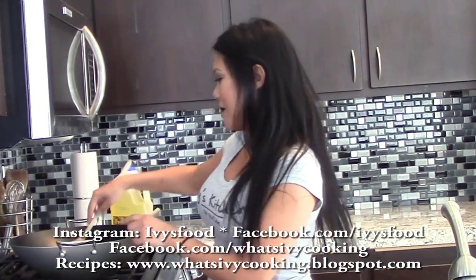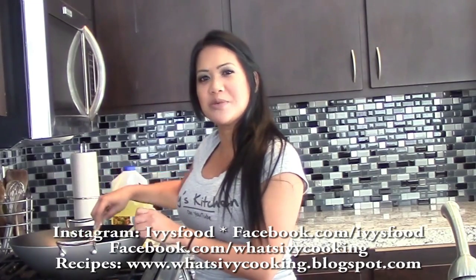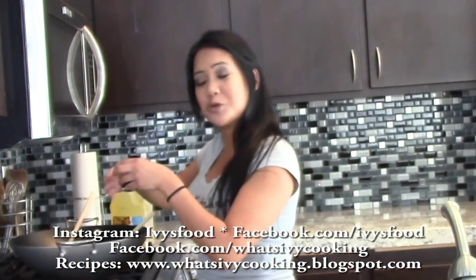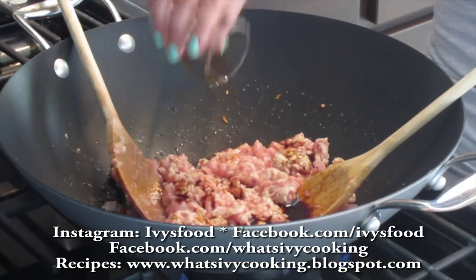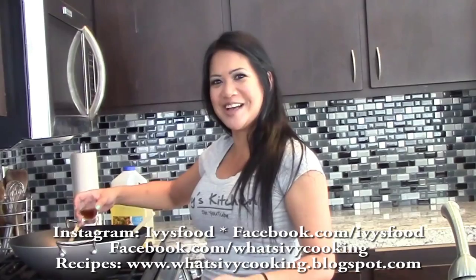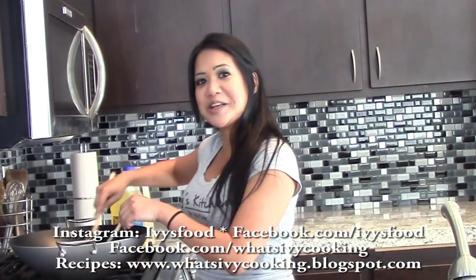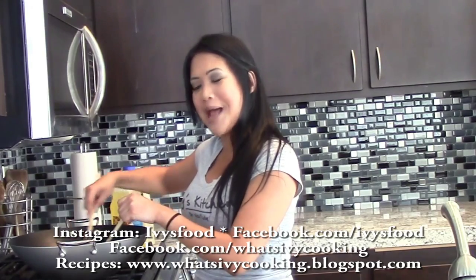I've browned most of the chicken. Now I want to add our flavor enhancers. I'm going to add some soy sauce and some fish sauce, and that's going to give it a salty bite.